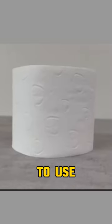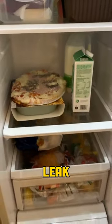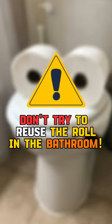It is recommended to use a fresh roll, place it in the back of the fridge away from anything that could leak, and throw away the roll after 3 weeks. Don't try to reuse the roll in the bathroom.